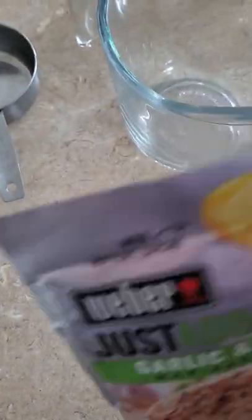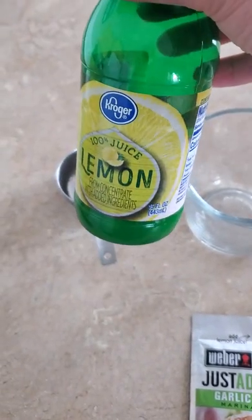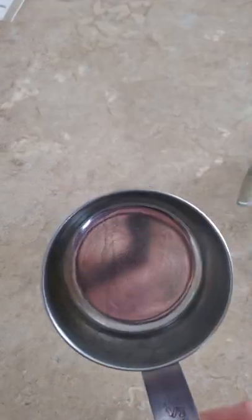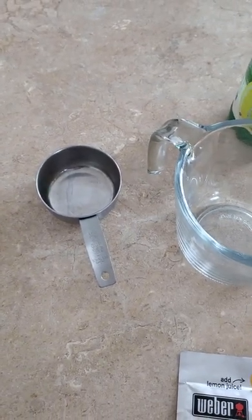I'll just cut this open, put it in there. I'll put a half a cup of lemon juice in there, mix it up, let it sit for a while, just mix up.